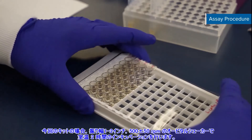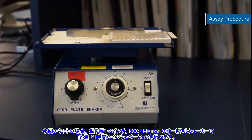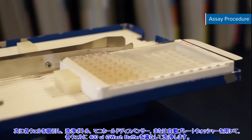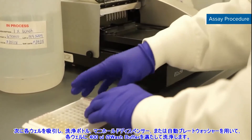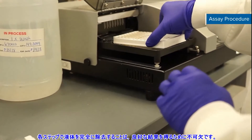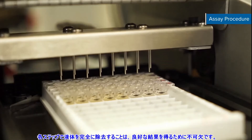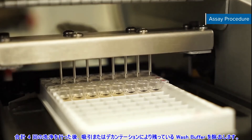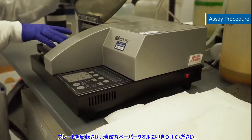For this kit, incubate the plate for two hours at room temperature on the shaker at a 0.12 inch orbit at 500 plus or minus 50 rpm. Next, aspirate each well and wash by filling each well with 400 microliters of wash buffer using a squirt bottle, manifold dispenser, or auto washer. Complete removal of liquid at each step is essential to good performance. Wash for a total of four washes and after the last wash, remove any remaining wash buffer by aspirating or decanting. Invert the plate and blot it against clean paper towels.